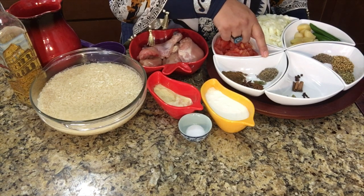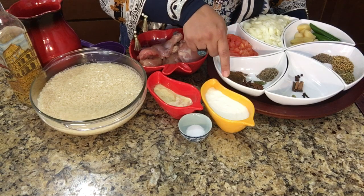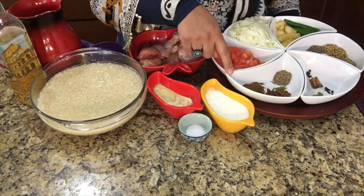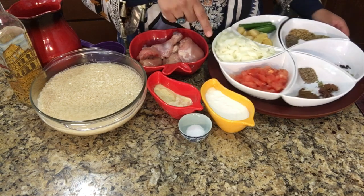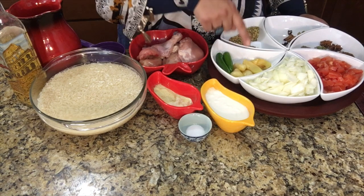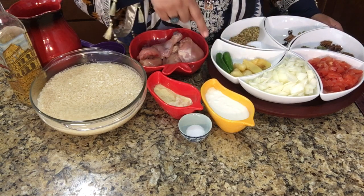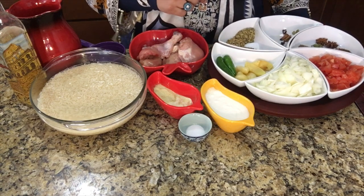Additionally, 1 teaspoon white cumin seeds, 2 cardamom, 2 star anise seeds or 1 teaspoon of badian flour, 1 teaspoon garam masala powder, 1 medium sized tomato chopped, 1 medium sized onion chopped, 5 cloves of garlic, 2 inches of ginger, and 2 green chillies. So these are all the ingredients we will use in our recipe.